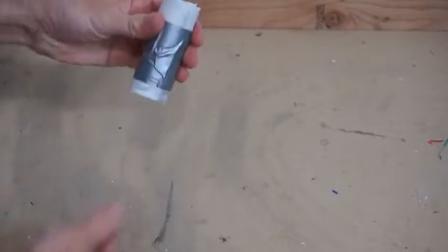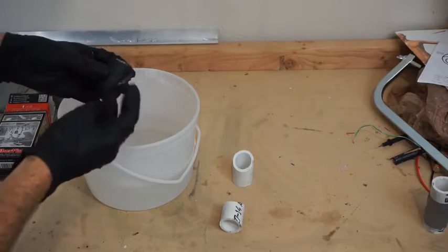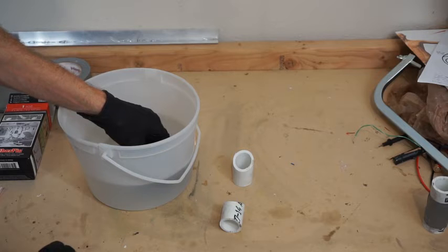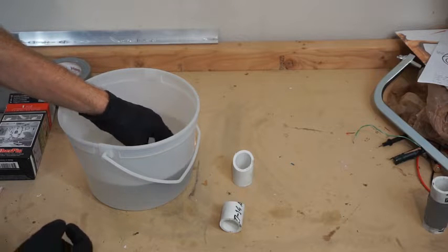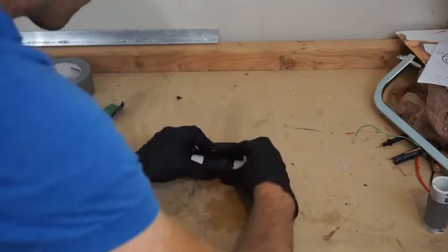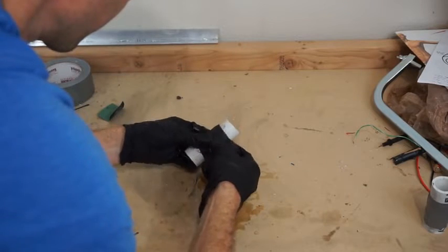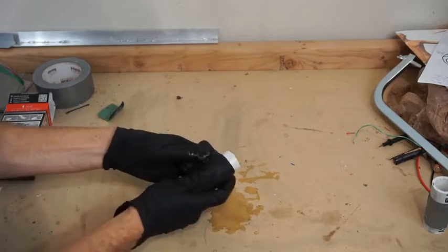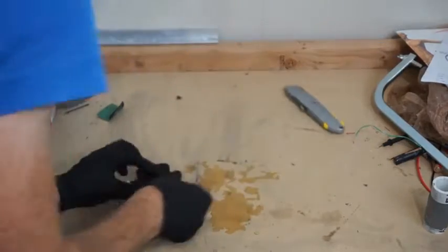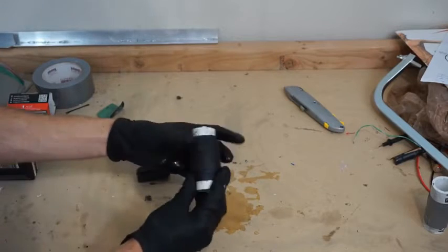So I submerged it in water for five seconds as it says. One, two, three, four, five. That's good. Okay, let's get that time to set.